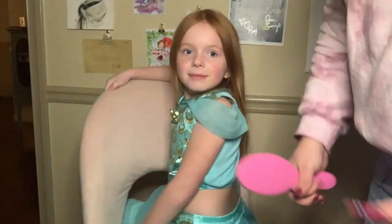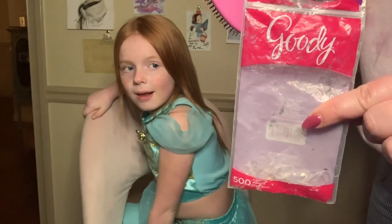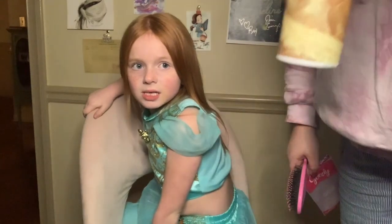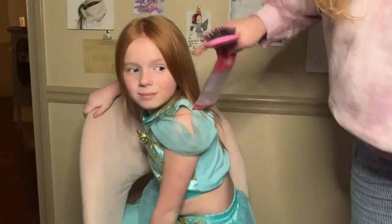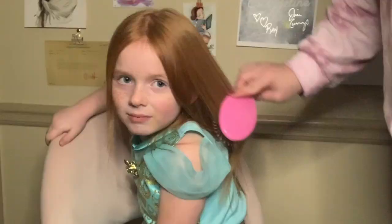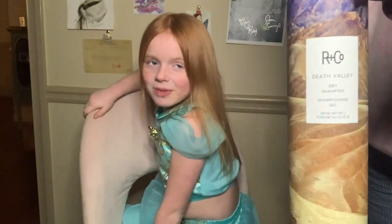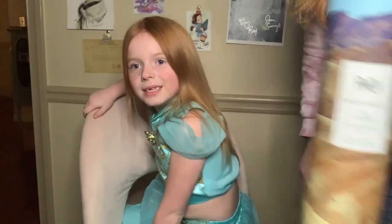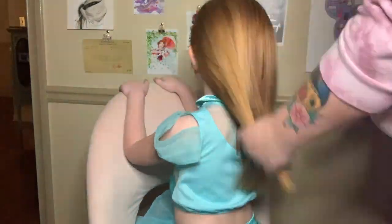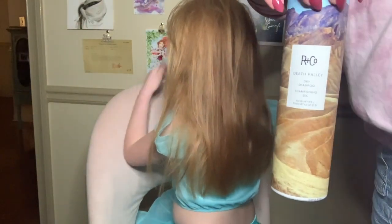A hairbrush, obviously. The tiny little clear plastic rubber bands — this is just the Goodie brand from Target, 500 of them in this pack. I'm also going to be using some dry shampoo, because this girl's hair — she has a lot of it, but it's really straight and really slippery and it falls out of her hairstyles pretty often. I use dry shampoo to give it some texture and make it a little easier to work with. We'll finish with some anti-humidity spray.